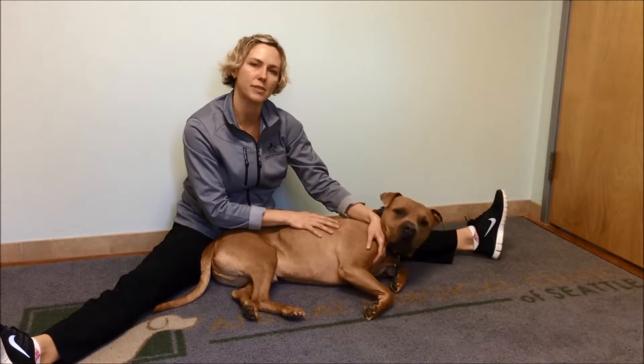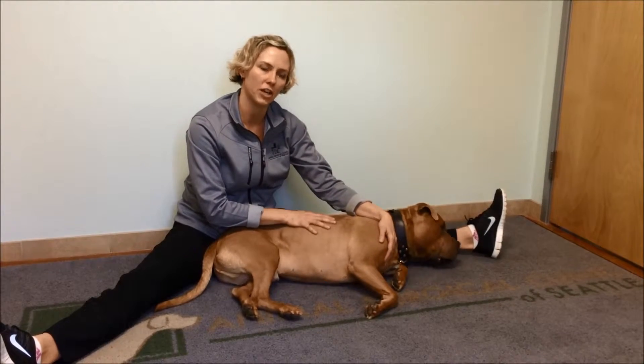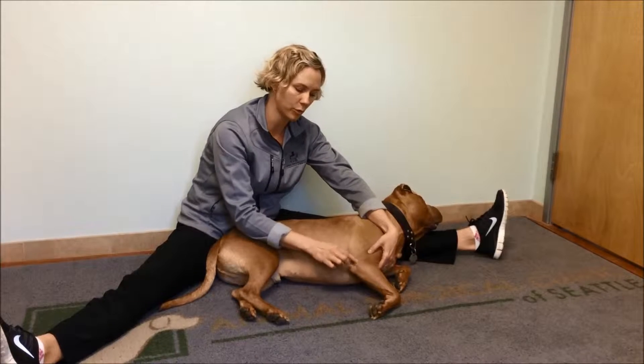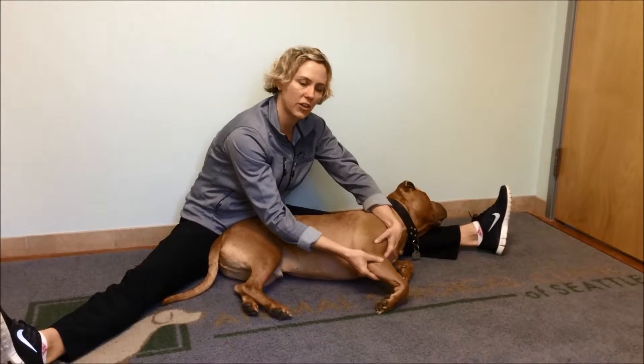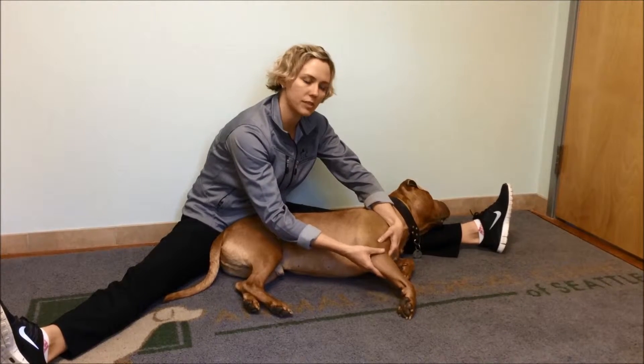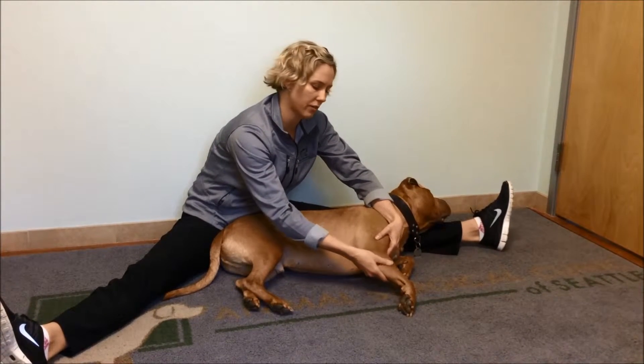You'd have them laying in a comfortable position, for example on the floor or on their dog bed, and start by just gently massaging the muscles around the elbow joint, which is here. If your dog just had surgery, their leg would be shaved, and there may be an incision with a couple stitches in it — and that's okay, you can massage right around there.